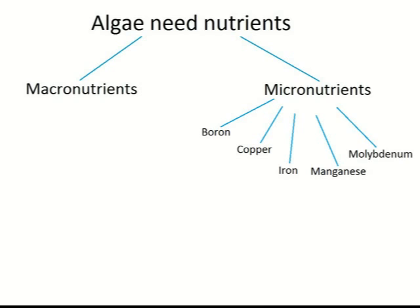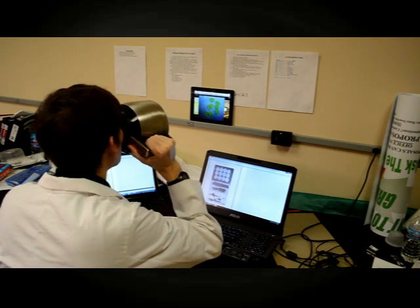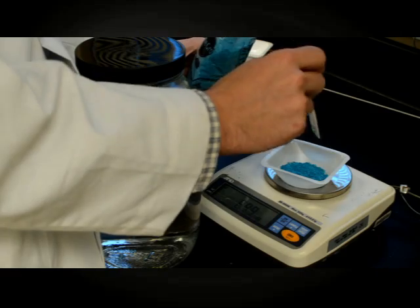iron, manganese, molybdenum, and zinc, all needed in small amounts for the algae's diet. It is important to research your algae's needs before starting to grow them, so let's get started with putting your algae in a Miracle-Gro medium.